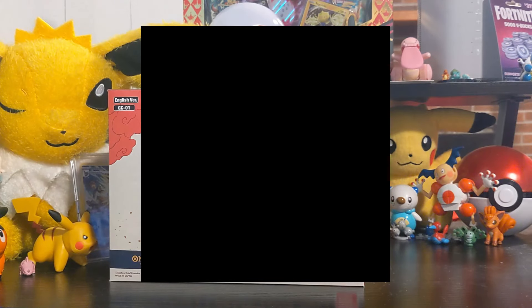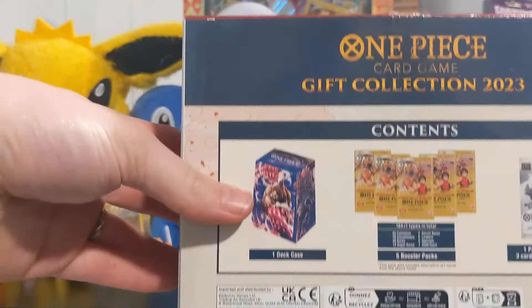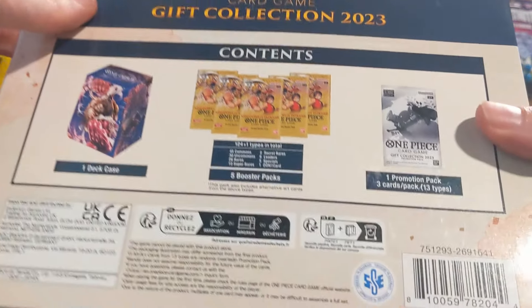Shout out to Cliff Jumper - you guys can go check out Cliff Jumper on Kick, he streams. He got me that. This is from Blossom - the One Piece Card Game Gift Collection. It comes with a deck case, five booster packs, and a promo pack which you can only get in this box, so that's very exciting.